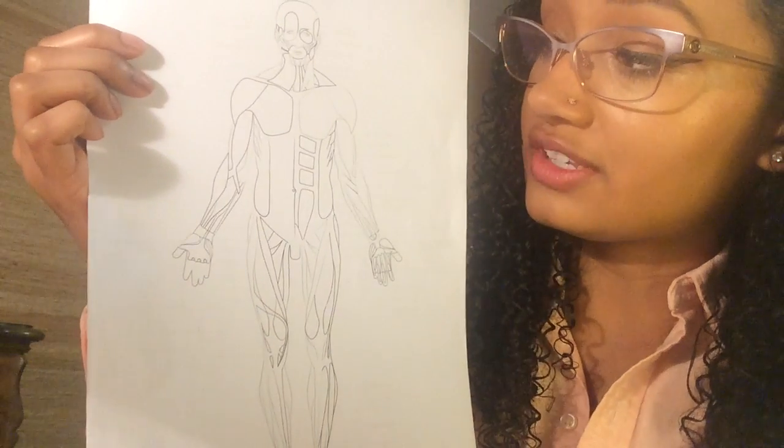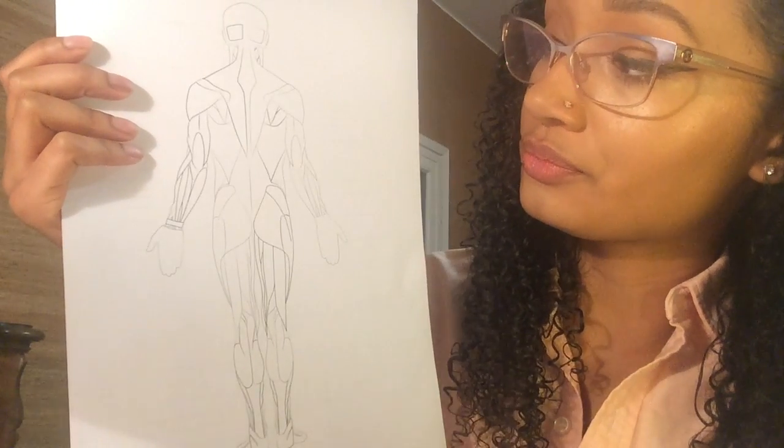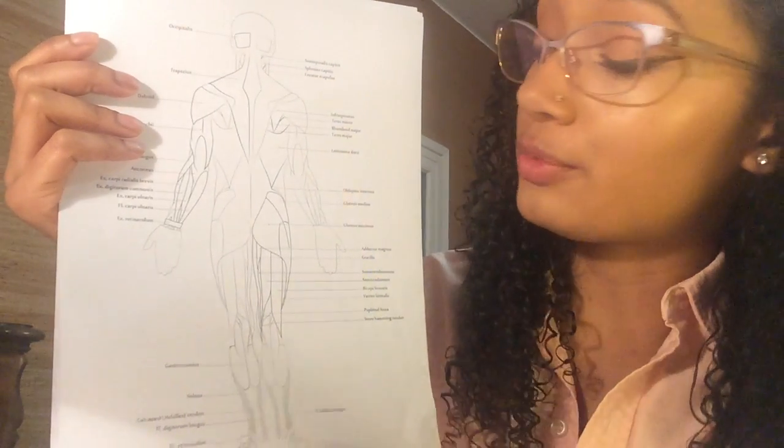So here we have the anterior muscles unlabeled and then the anterior muscles labeled. Posterior muscles unlabeled, and the posterior muscles labeled.